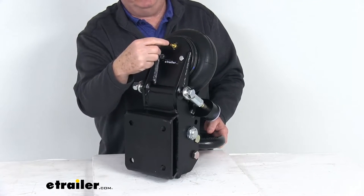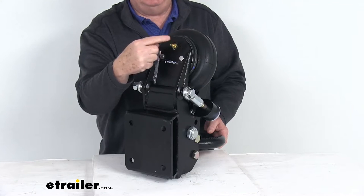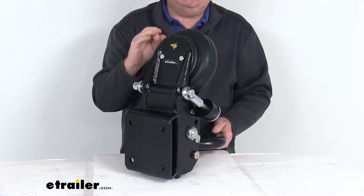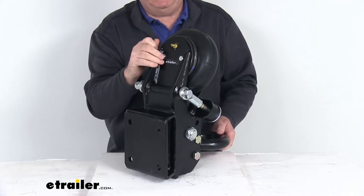If you take off your valve cap and hook your air hose to that, you can pump air in or release air, whatever you need. It's adjustable so if you have heavier loads you want to add more air, and if it's a lighter load, let some of the air out.